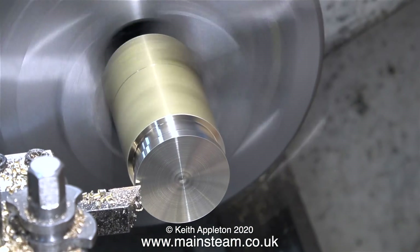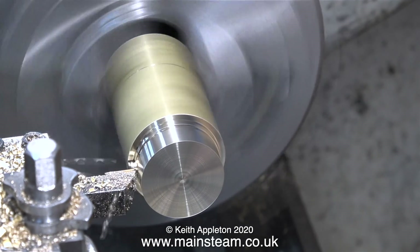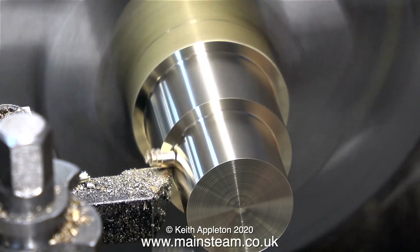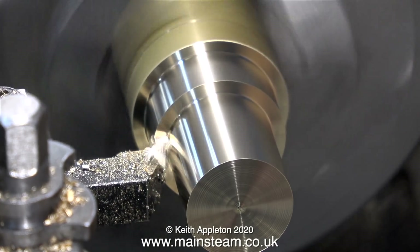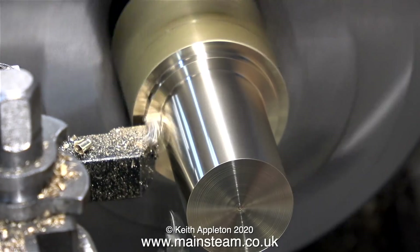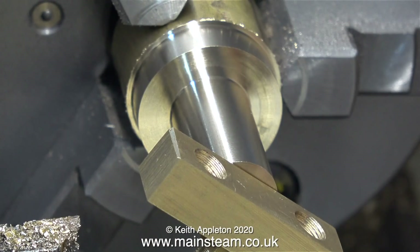Once again it's back to the lathe and this time I'm making the column. I need to reduce the size of this piece of brass considerably. It's very wasteful and I could fabricate it but I prefer to do it this way and have some fun. With the current state of the world situation I will stick to riding my bike down country lanes - keep your distance and hopefully you'll stay well. Here I'm machining the location peg and as you can see it's a very good fit. Later on in this video you will see that I made this location peg too good a fit.